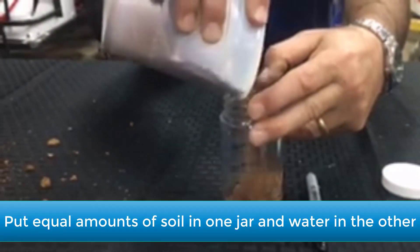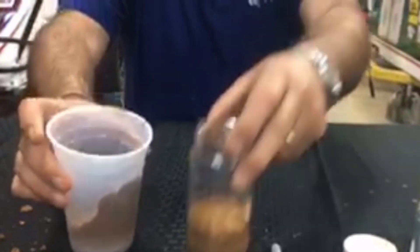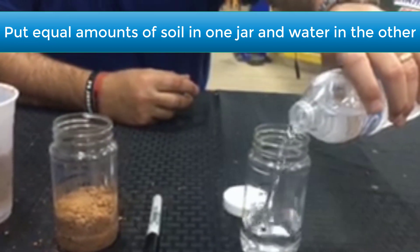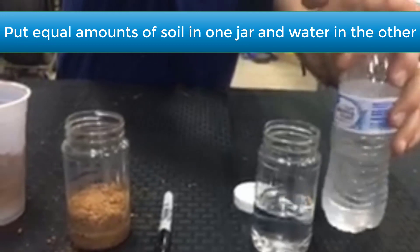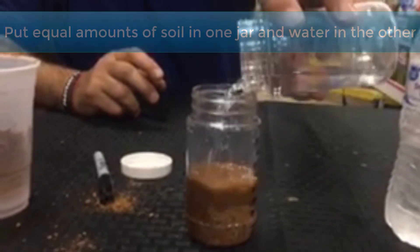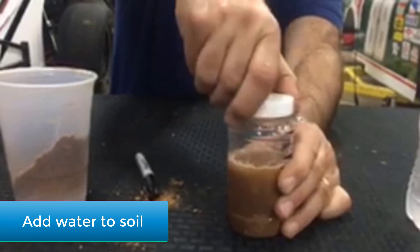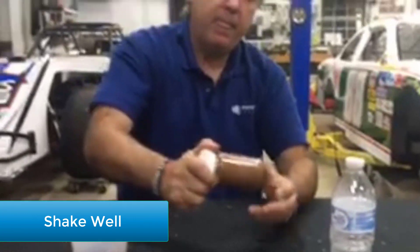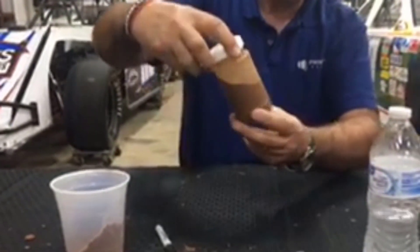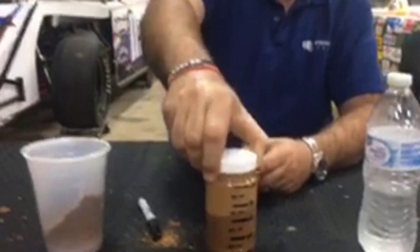I'm going to put an equal amount of soil in here, up to about the 50 mark. I'll do the same thing with the water. So we have an equal amount of soil sample and an equal amount of water, and now we simply combine the two, put the top on, and shake it to mix everything together. This test won't take but about five minutes — it'll start settling out. Once you get it agitated real well and everything is mixed in with the water, you just let it sit.